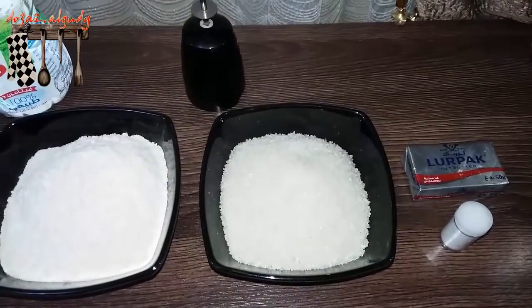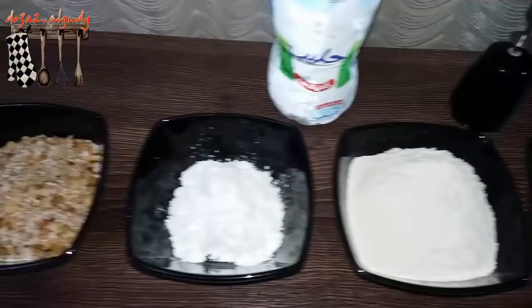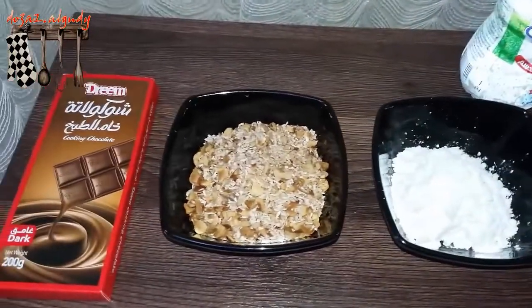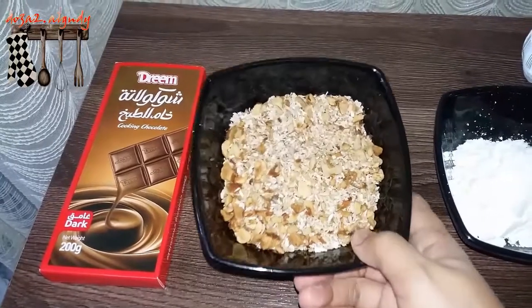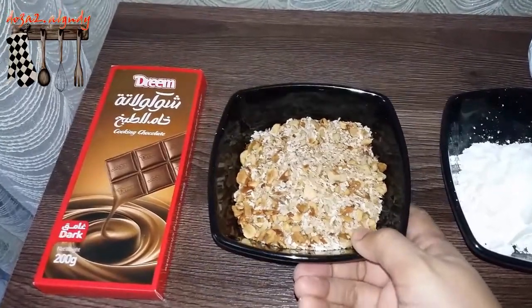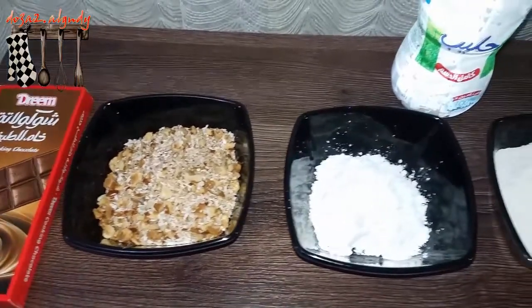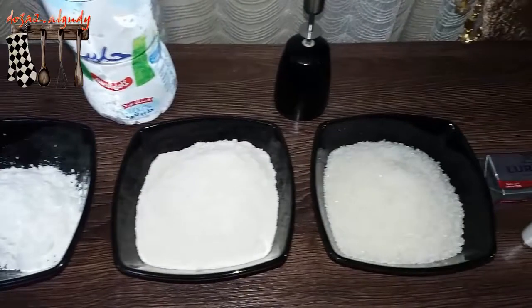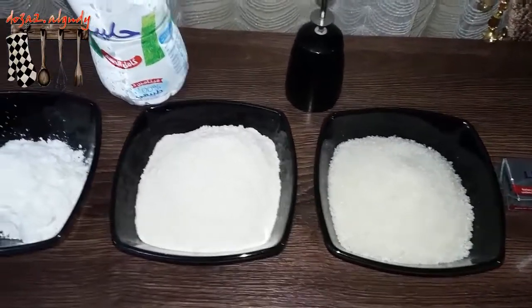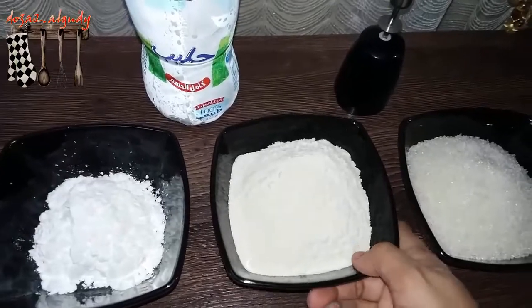10g of vanilla and 20g of vanilla. Let me come with this one — the variability is attached. Let's do it.